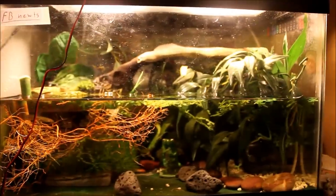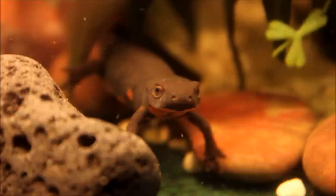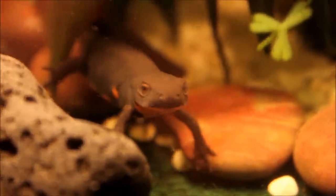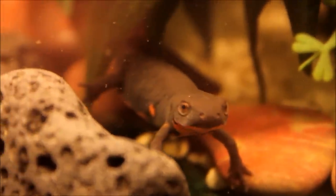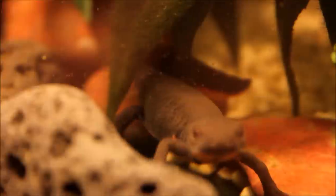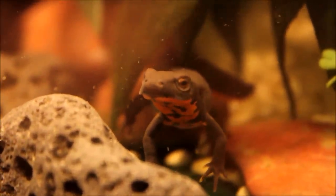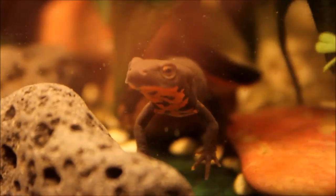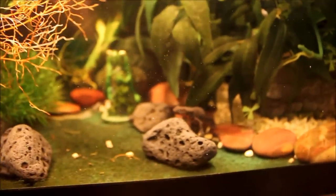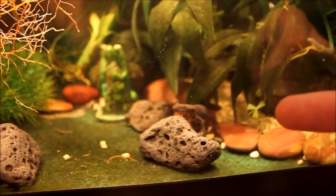So basically, obviously you need a tank with some newts and I'll actually show you guys some of my newts right now. This right here is my male newt. You obviously need at least one male and one female, but if you really want to try breeding newts, I suggest getting one male and two females because sometimes females just won't lay. If you want to know what the sex of your newt is, I already have a video on how to sex your Firebelly Newt.